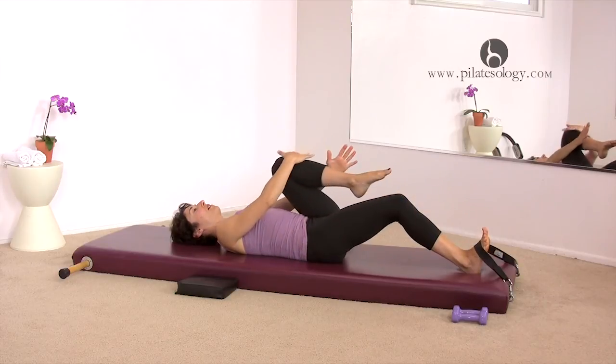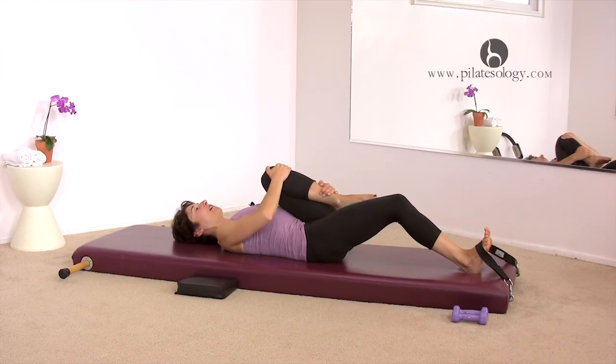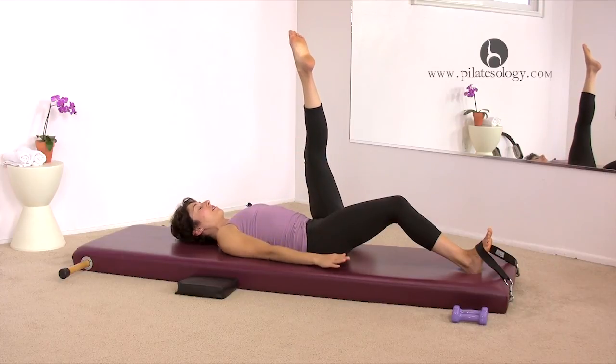Right foot under the strap. Left hand will be below, or the right hand, or on your ankle if you can. Again, pull your stomach away from your leg and then extend your leg up to the ceiling. Your arm.